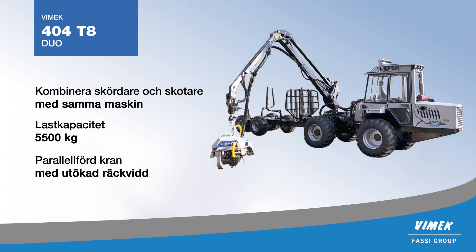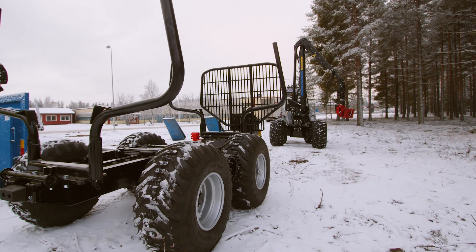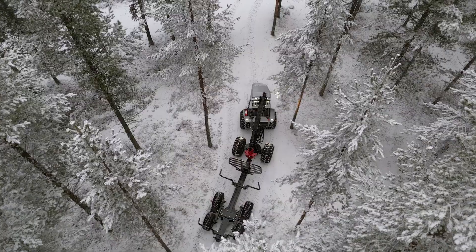The Vimec 404 is also available as a combi version: the 404 DUO. By replacing the harvester head with a grapple and attaching a driven trailer, you can perform forwarder operations with the same machine.